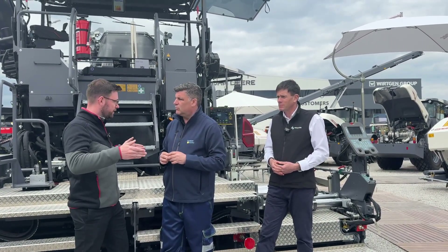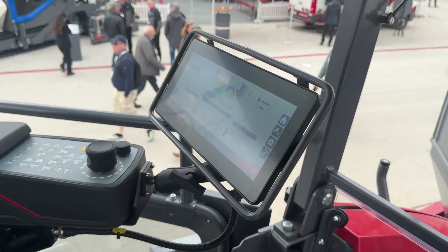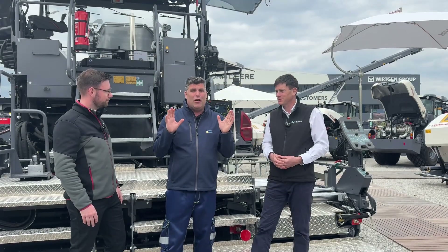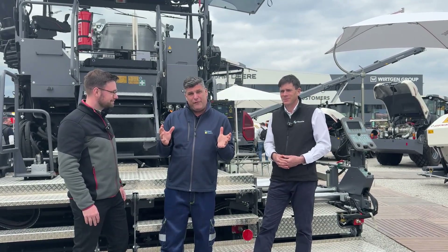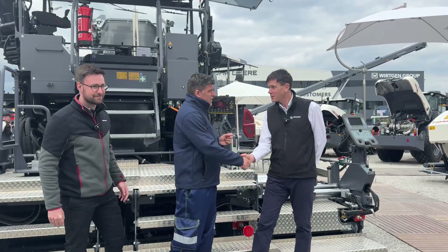We've got the experts, we've taken control of this video, and now we're taking control of the highways — to make it better, safer, and more efficient on site. Great to meet you today. Cheers, and thanks for the 3D!